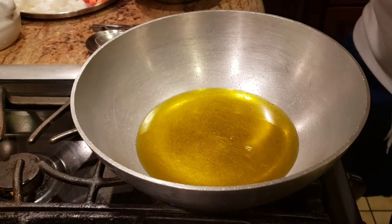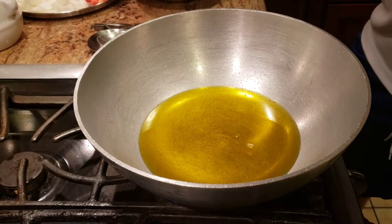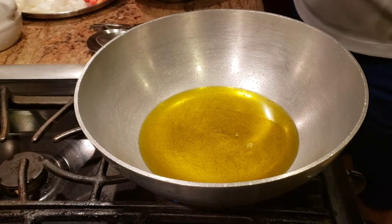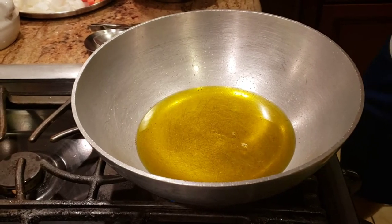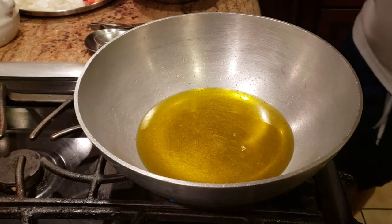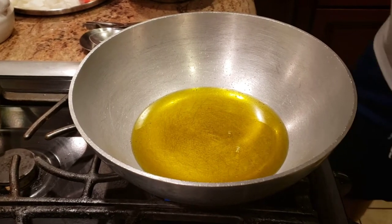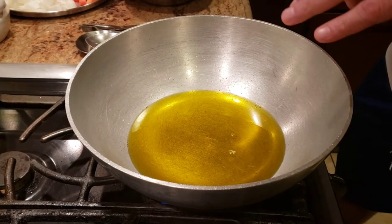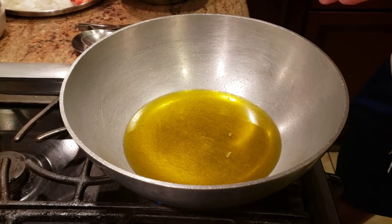For today's recipe, we're actually going to be making a one pan recipe, and instead of using the regular cooking oil, we're using sarson ka tail. For my non-Indian friends, it's just mustard oil — it has a distinct taste to it compared to regular cooking oil, so for today's recipe we're going to be using that.